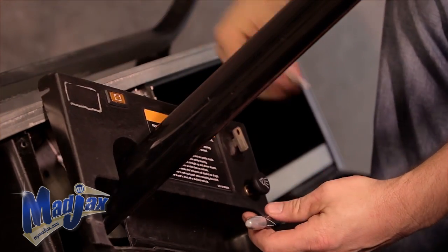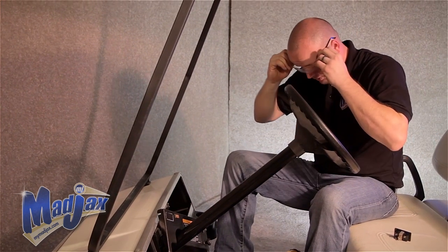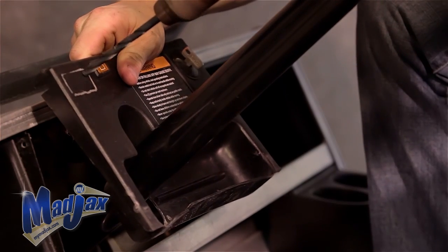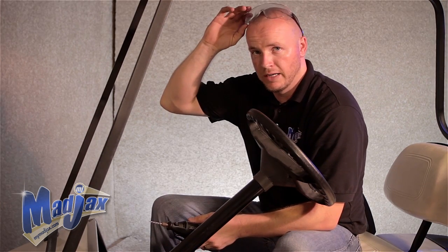Once you have your template marked out, drill a pilot hole. Be sure to wear safety glasses. Now that we have our pilot hole drilled, we're going to use our cutting tool and cut the rest of the hole out for our charge meter.